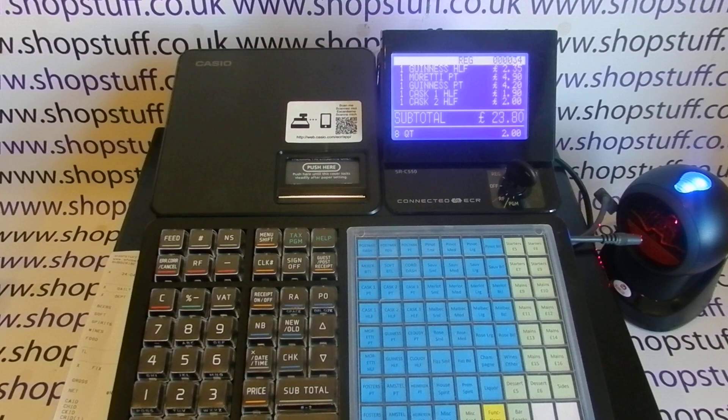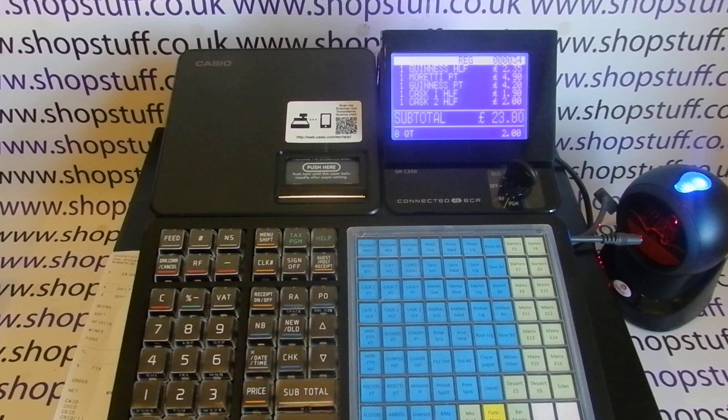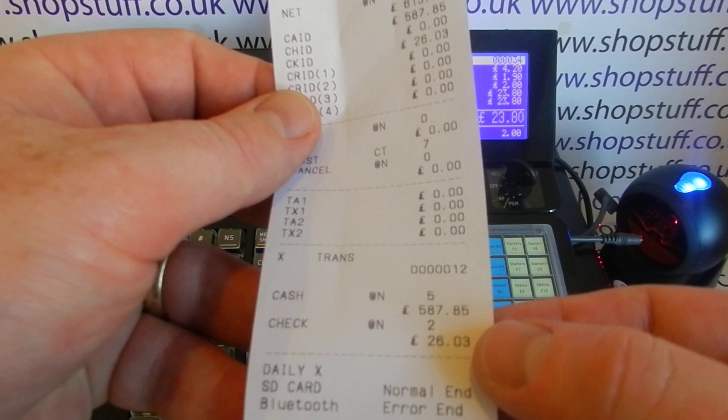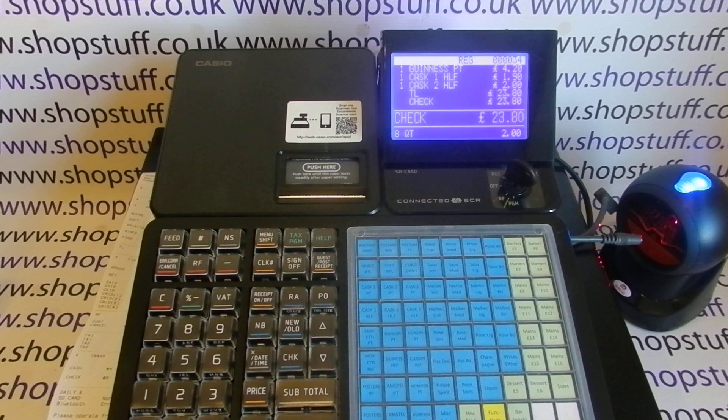If they're paying by card — the only other way people pay these days — the till manufacturers frustratingly won't change the buttons from 'check' since check payments died out years ago. I would use the check button as the credit card button: the card goes through the machine, you hit the check button, pop the credit card receipt into the till. At end of day your report shows a cash total and a check total, so you know the check total is your card total to reconcile with your card machine.